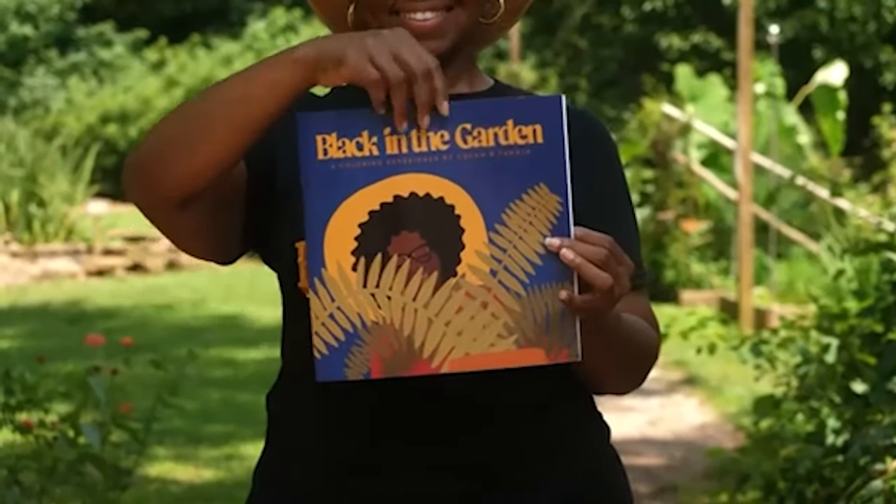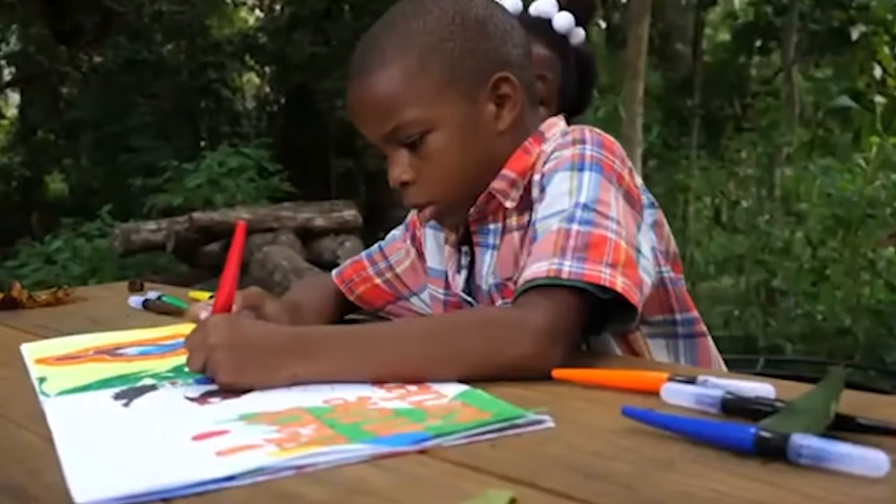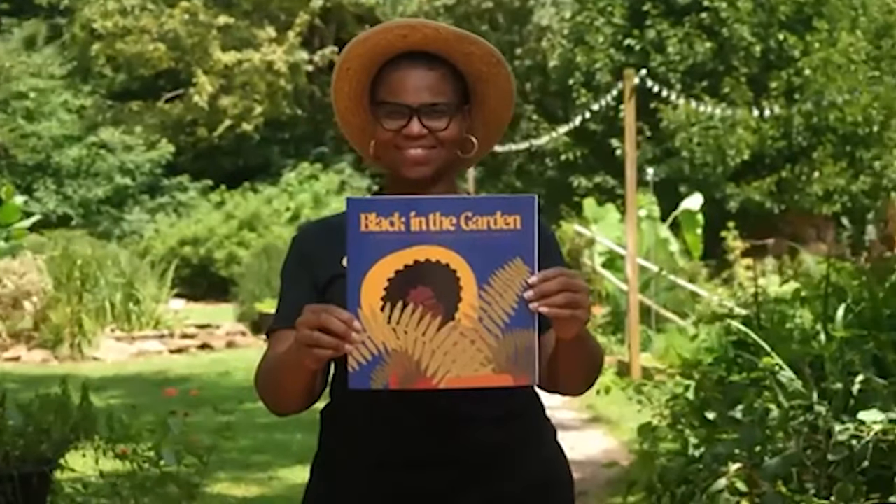We're going to play some B-roll of this book because I ordered it but it didn't arrive in time for filming. Cola, my dear planty podcaster friend from the podcast Black in the Garden, launched her coloring book this year. It's called Black in the Garden and it is the first coloring book about the Black experience gardening. It's beautifully done — all sorts of illustrations of different guests who have been on Cola's podcast. She's just killing it lately, and I think it's super creative and awesome. It's linked below.